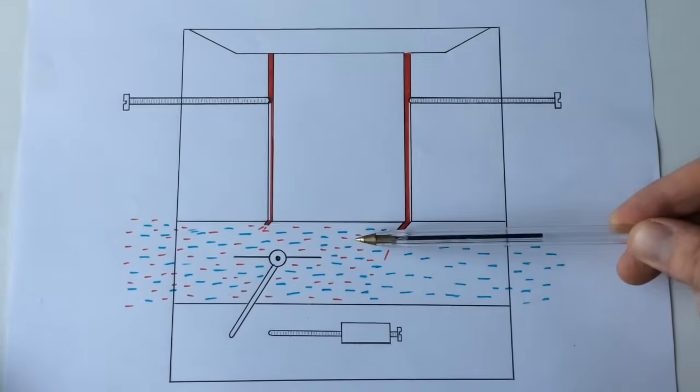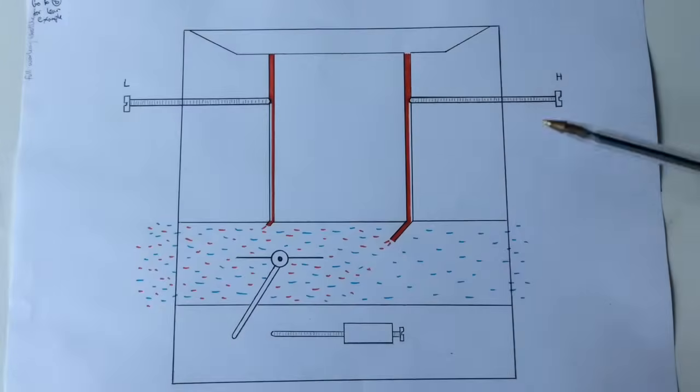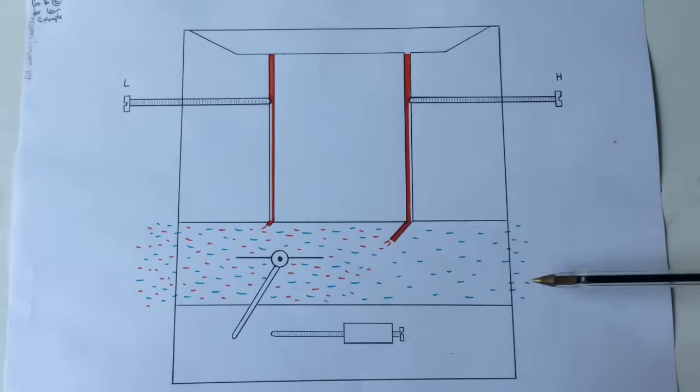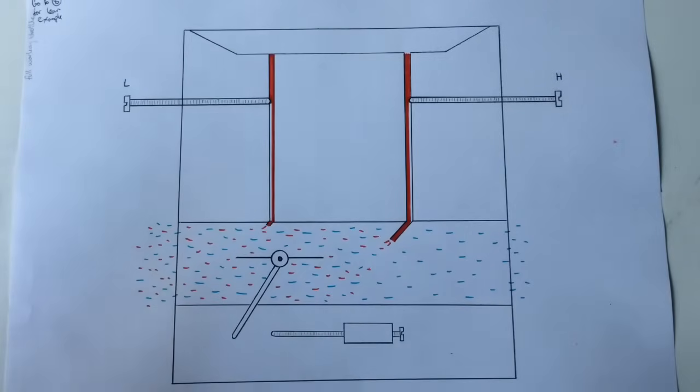So if we screw it in and lean it up a little bit now, so there's less fuel coming through, you can see we've got a better mix there and the engine will start to pull back up again and start to sound a little better. And if we keep going and just listen carefully, we can get the engine sounding its best.